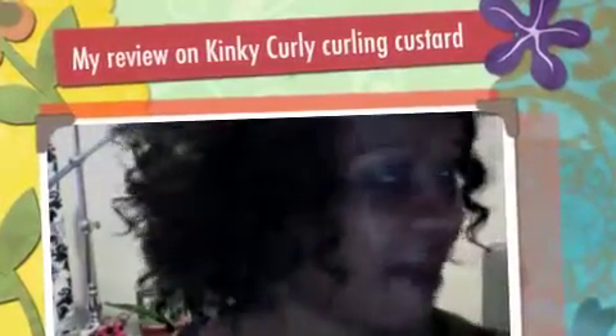Hey you guys, it's me Tanya. I'm back — I want to show you guys I got a package in the mail. I already opened it but I'm gonna let you guys see it. Yeah, it's a little box and I got my Kinky Curly. It came all in this box and it's got the little plastic on it, and look at all the bubble wrap they have in it.